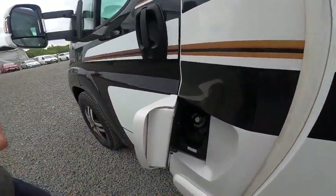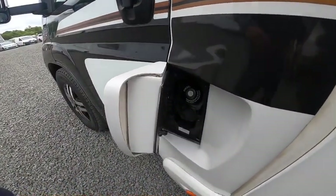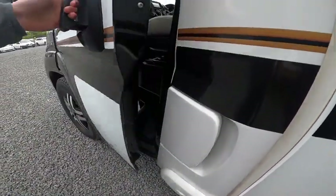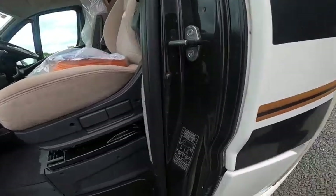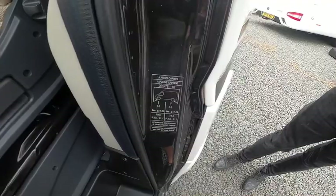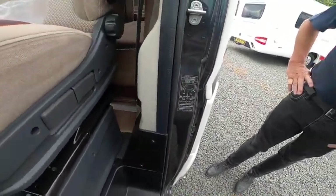The diesel filler is at the passenger door, which opens with the main Dekato key. Tyre pressures are five and a half bar, which is 79.5 psi all round — front and back.